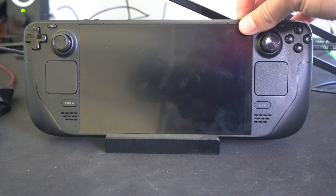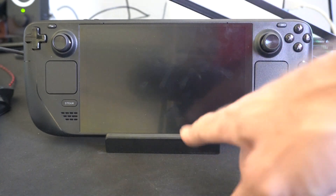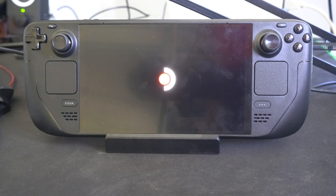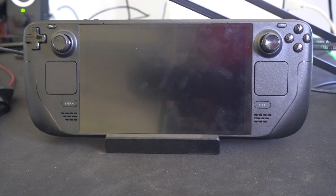So this should force turn it off. Press this again and it should turn on. If you ever experience any kind of freezing or anything like that, it's a good way to remedy that problem.